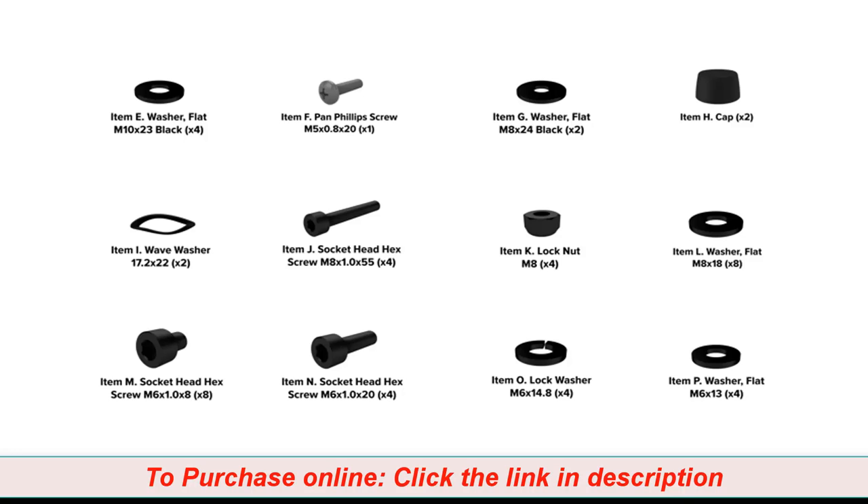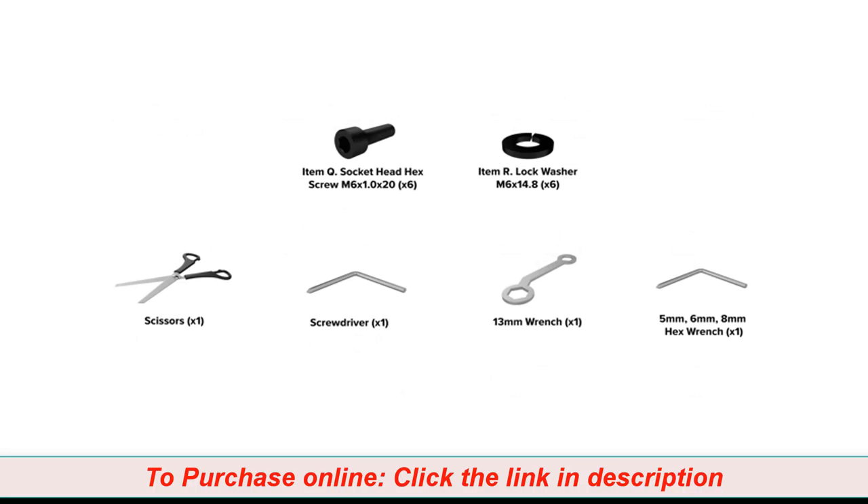Be aware that after proper assembly, there may be remaining hardware. The following tools are required for assembly. The following wrenches are included with your assembly: a number 2, 5mm, 6mm, and 8mm Allen wrench, as well as a 13mm double box wrench.